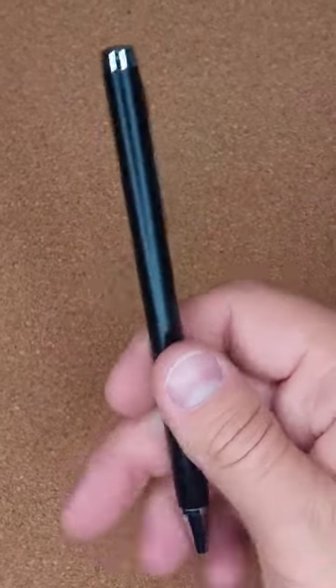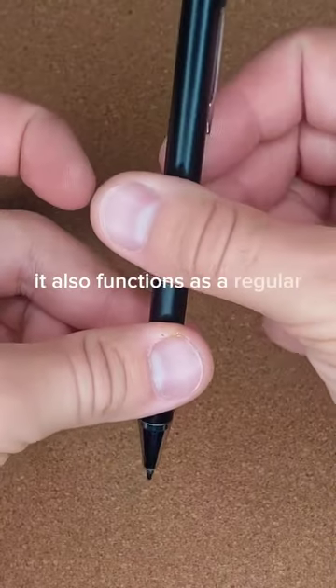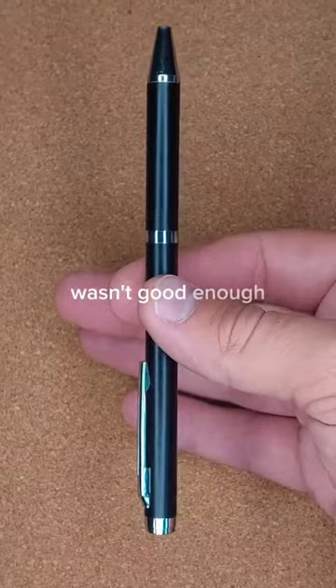This is the pin John Wick would carry. Why? I don't know. You tell me. It also functions as a regular pin, just in case writing in your enemy's blood wasn't good enough.